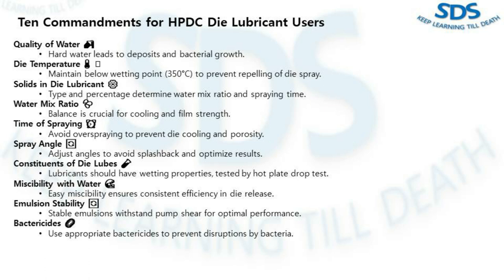The fifth commandment is spray timing — timing is crucial. Over-spraying leads to residual water on the die and can cause porosity issues. Remember the thumb rule: one second of spray per hundred tons of machine capacity for your high-pressure die casting machines.